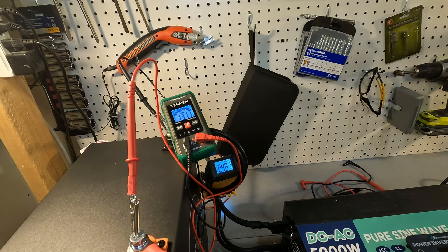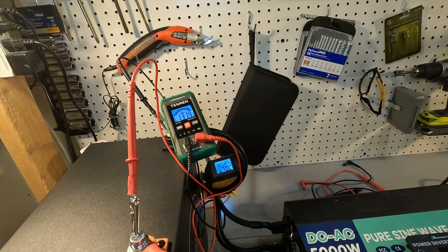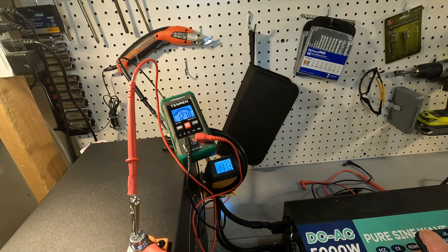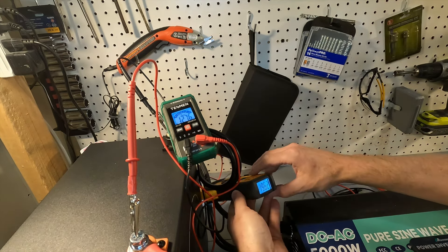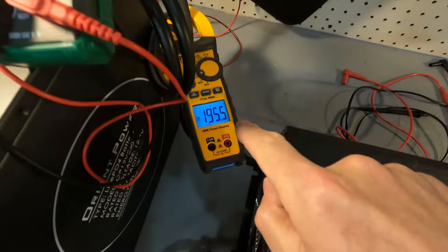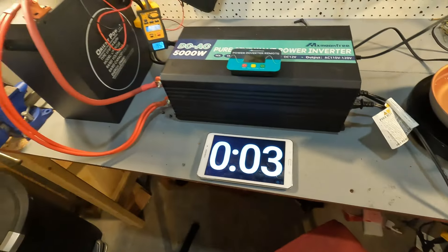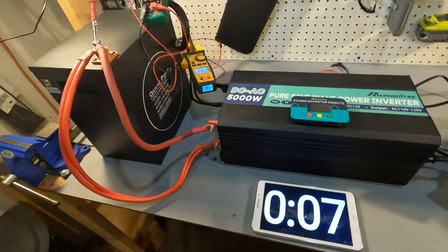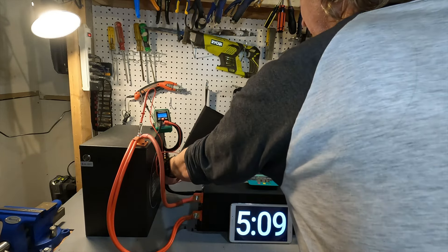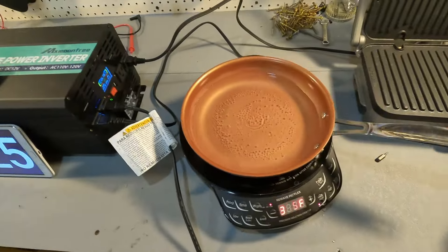Okay, starting the NuWave — the voltage has already dropped to 13.16 and the amperage is only 48 amps. Turning on the Griddler now. After sorting out the meter setup, the voltage is at 12.7 and the amperage is 195. Let's start a timer and let this run for five minutes to make sure the battery has no issues. After five minutes it did not have an issue at all — we're still consistently pulling 196 amps and the voltage is 12.65. Our water is just about to start boiling.